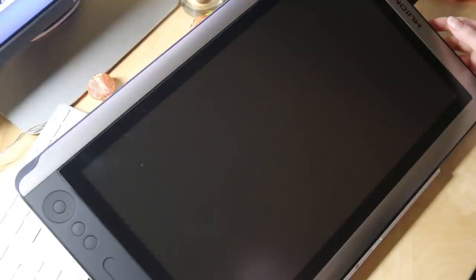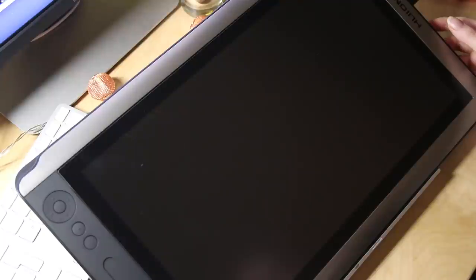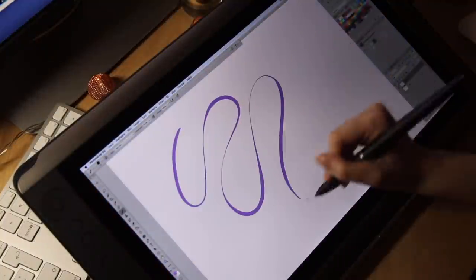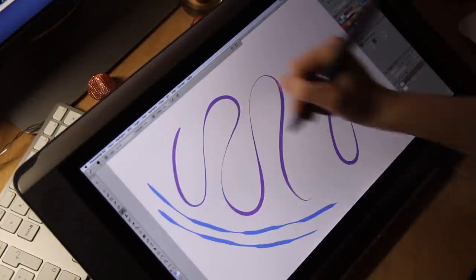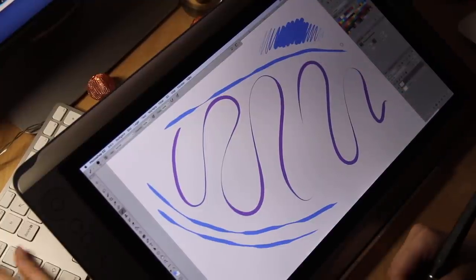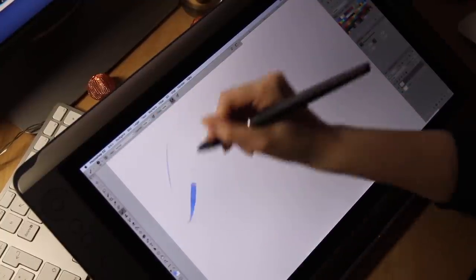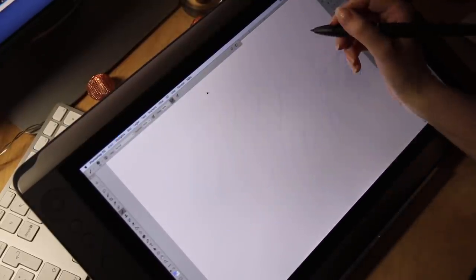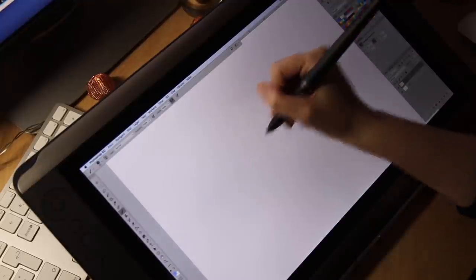I didn't have any trouble installing the tablet, which is a little unusual for me — I usually struggle a little. I basically just plugged it in, downloaded the driver, and followed all the instructions. I'll say it once again: if you are a Mac user like I am, the folder where you find the software application for the tablet will be in a locked folder, so you will have to unlock it to be able to change the settings, which is a bit weird, but that's just the way it is.